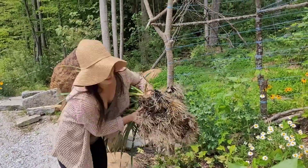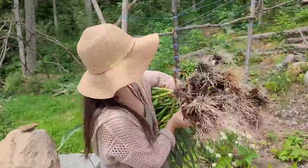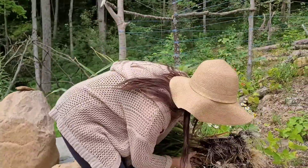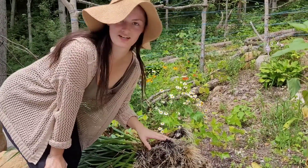I did not expect to be holding this much garlic. Isn't that crazy? This is pretty awesome, I can't lie. Now we're going to go and cure all of this, so let me show you how we're going to do that.